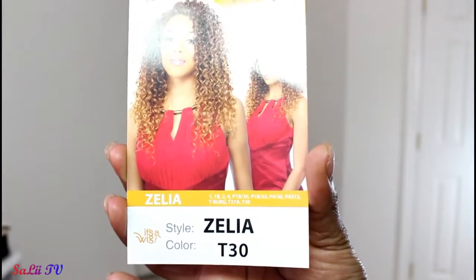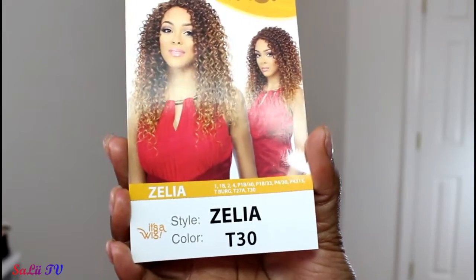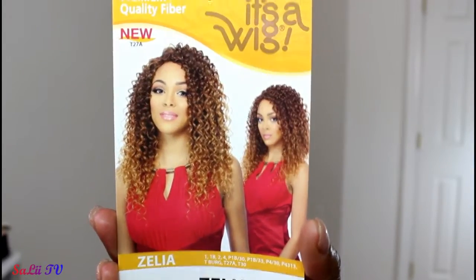Today's video is going to be a wig review so let's go ahead and get into it. This particular unit is from It's a Wig, and it is in the style Azalea and in the color T30.